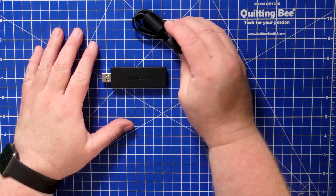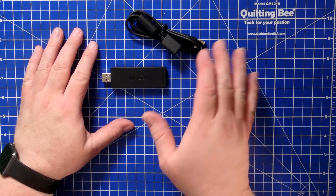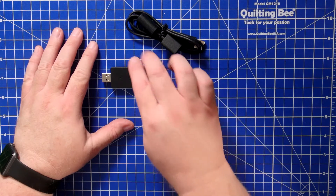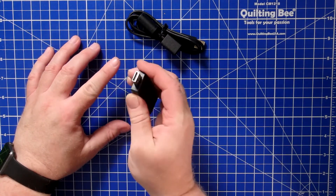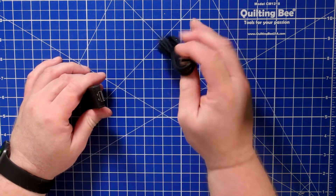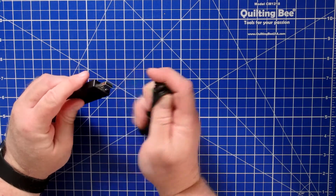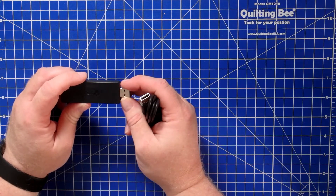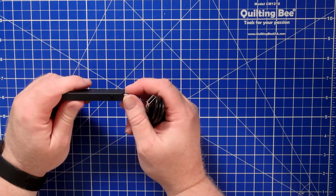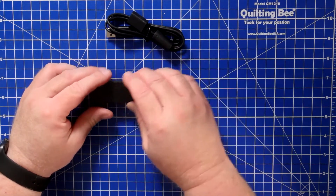This device comes with a USB extension cord, which allows you to plug it into a USB port that may not have much room around it. Typically the footprint of a device like this is a little bigger than a normal USB plug, so if you have a tight fit near your USB port you can't connect it or you'd have to unplug other things — that's why it comes with the extension cord.